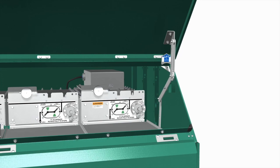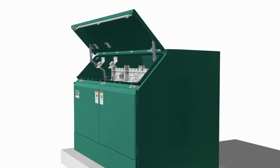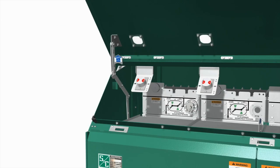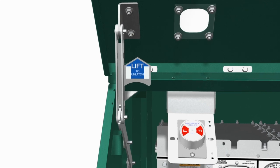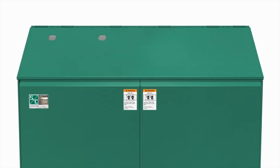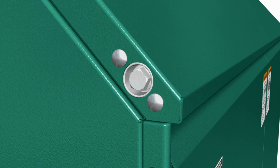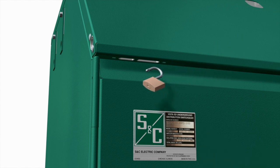To close the roof, on the right-hand side of the enclosure, while pushing up on the hinged roof, release the latch on the hold-open mechanism. Allow the roof to sag against the right-hand hold-open mechanism. At the other end of the enclosure, push up on the hinged roof just enough to allow the left-hand hold-open mechanism latch to be released. Lower the hinged roof until it is fully closed. Insert a pentahead socket wrench or tool into the hinged roof latching mechanism and rotate 360 degrees clockwise to fully latch the hinged roof. Before walking away, secure the switchgear by inserting a padlock through the hole in the padlock recess and lock the padlock.